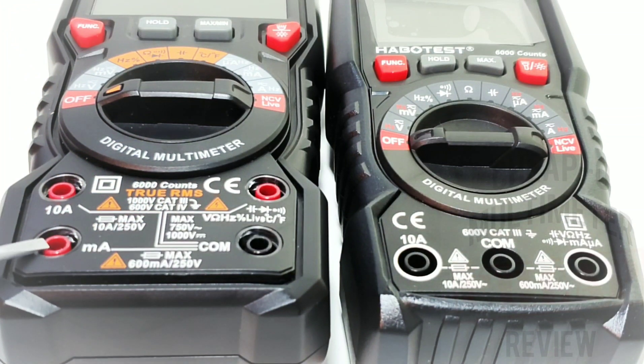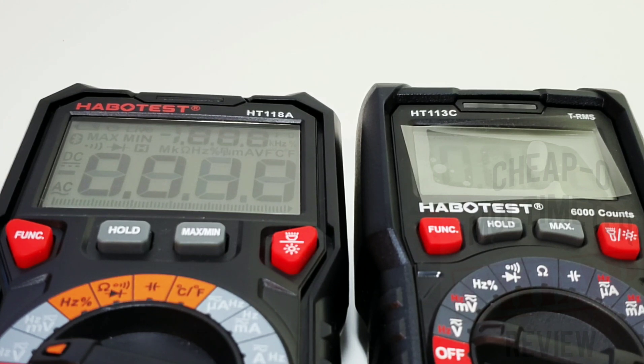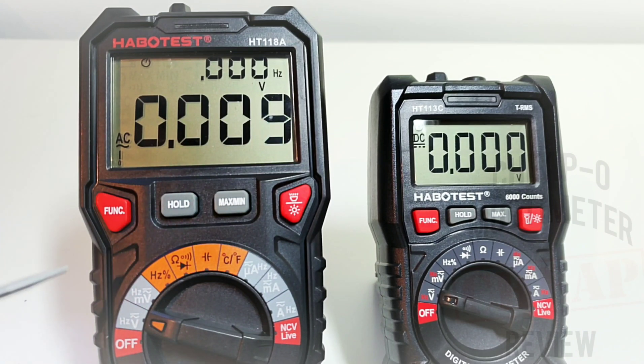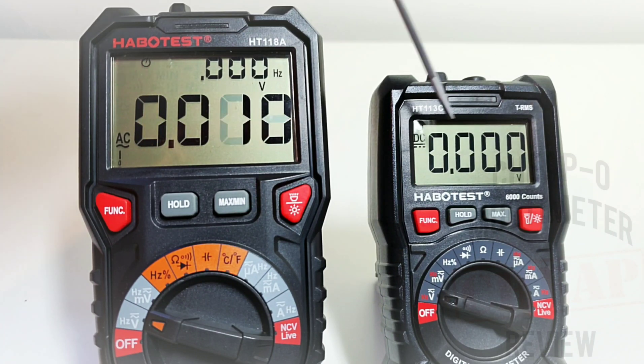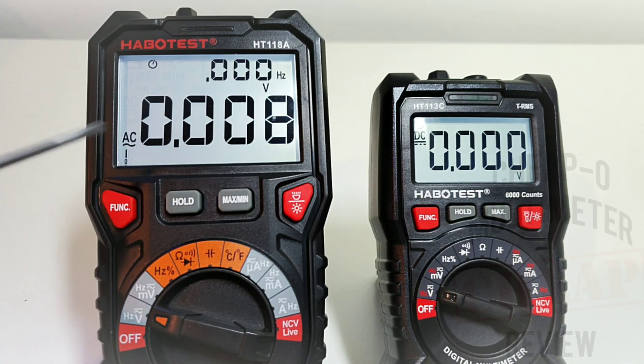Both meters have that nice visual indicator at the top — when you turn on the meter they both give you a green for go. When you turn on the 113C for the first time it goes into DC volts, which is really nice, as opposed to the HT118A which goes into AC volts. Looking at the two screens, there is definitely a discrepancy in overall display size — big gorgeous dual-display LCD on the 118A and a much smaller, more conservative standard LCD on the 113C.